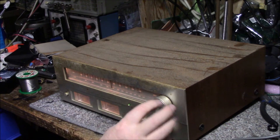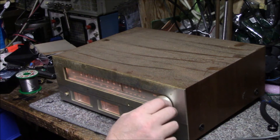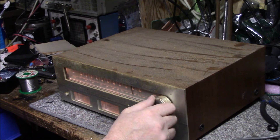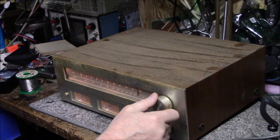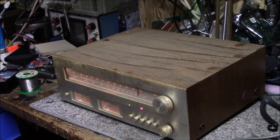It doesn't feel very good — kind of a cheap feel to the tuning. With a nice receiver you turn the knob and you can feel how smooth it is. We're going to address that. It's picking up stations though, so let's open it up and see what it needs.